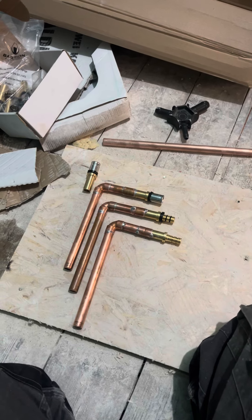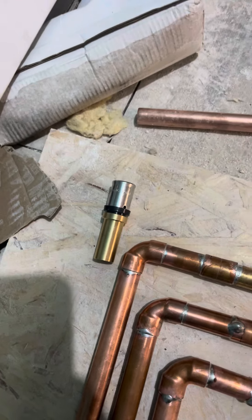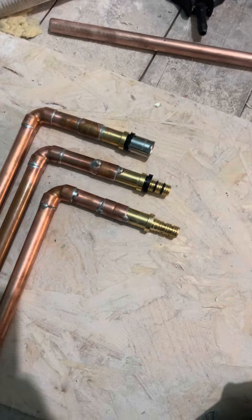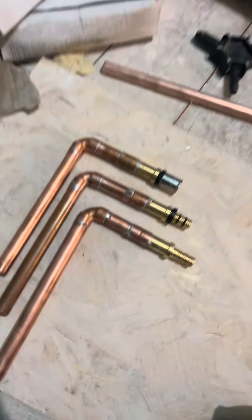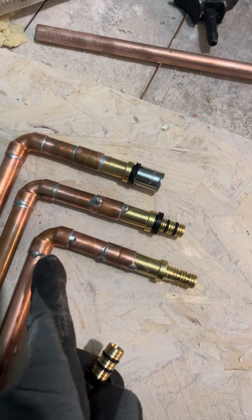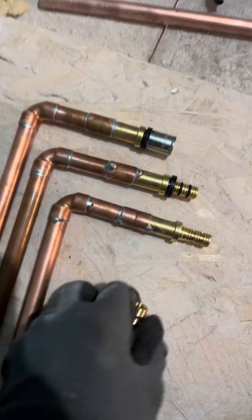We have this MLCP fitting — it's a 15 to 16mm male tail — and sometimes we solder these. So you remove this, you remove the rings, and remove the protection. It's going to be similar to this. Then you do your soldering and you start installing them back the way you took them out.